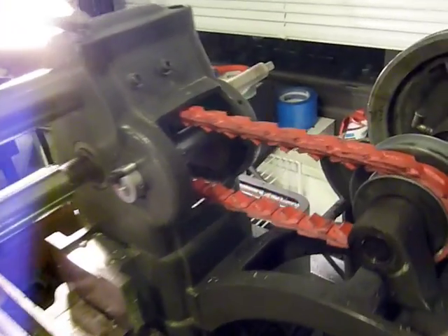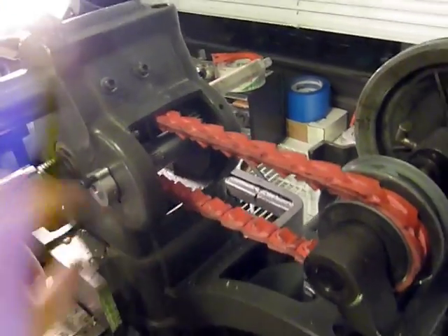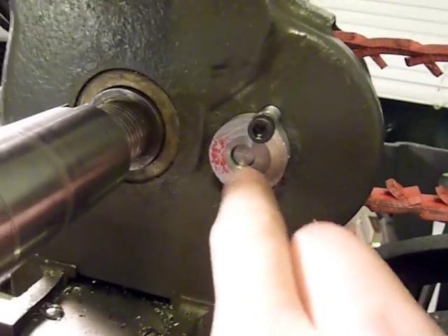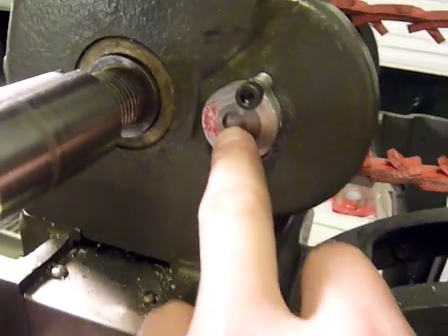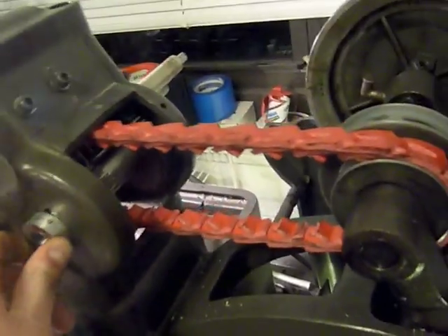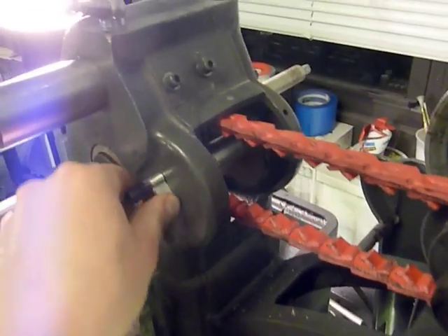I wouldn't be surprised if those automatically mesh with the original fixture here, but since I've replaced this with my own job here, I took a piece of 12L14, measured the offset, turned it and bored that out, and then made an aluminum piece here. And I can unscrew it, rotate it out of gear, and rotate it back into gear.